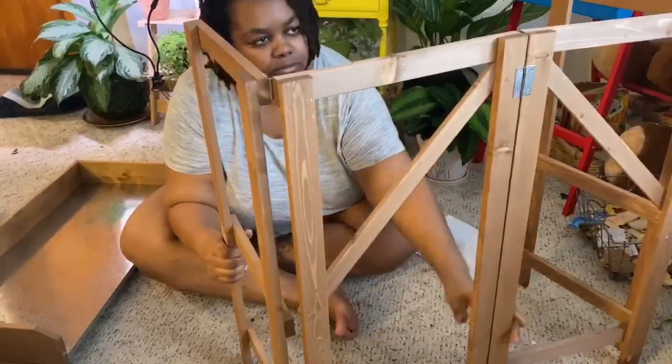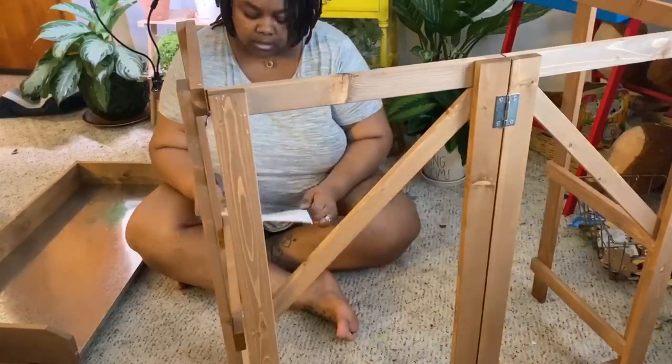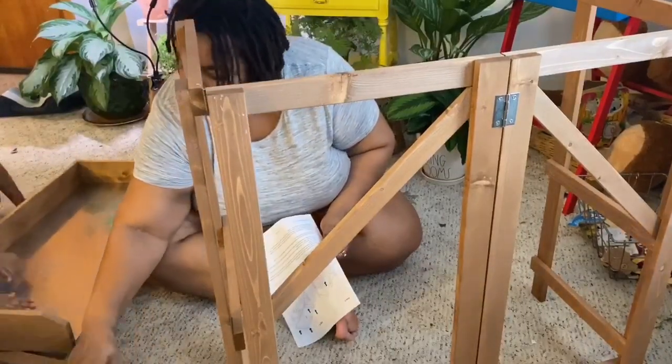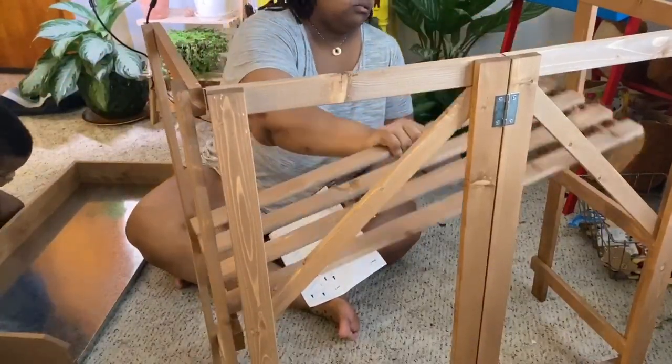Here I'm just setting the frame. My husband is adjusting the camera making sure you guys can see. Another look at the instructions — I'm finding it hard to believe that it's really just this simple. This is the shelf; you just go ahead and slide it in there.